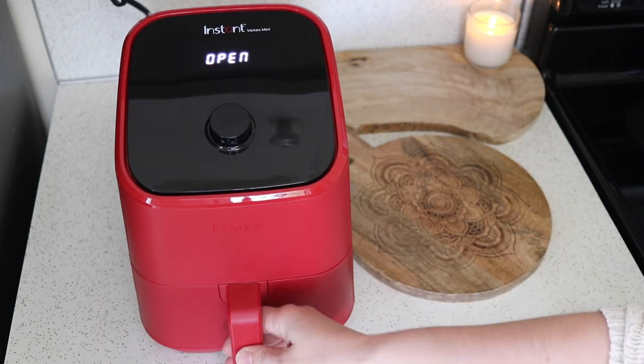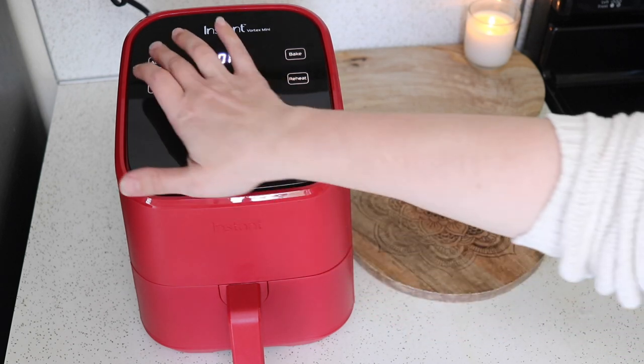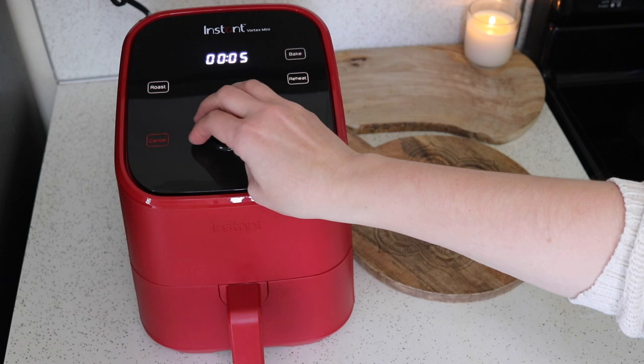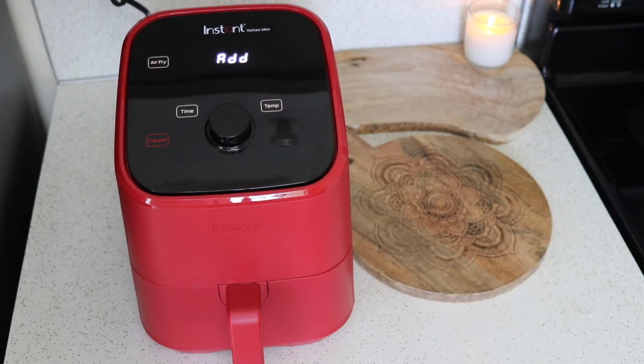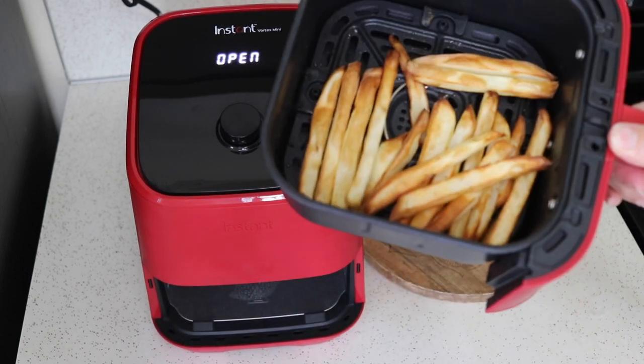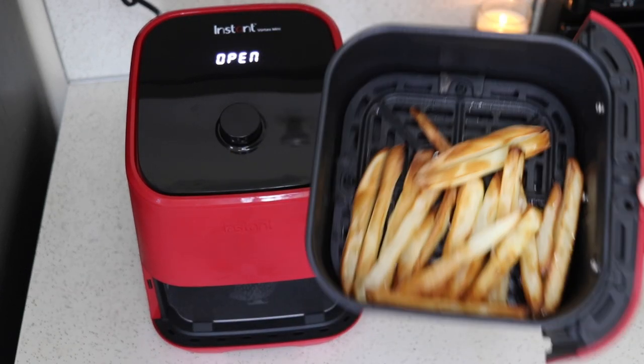I did 12 minutes initially and added five more for 17 minutes total. All finished — those are looking pretty good, very crispy.